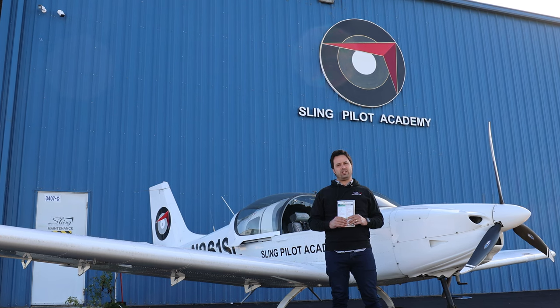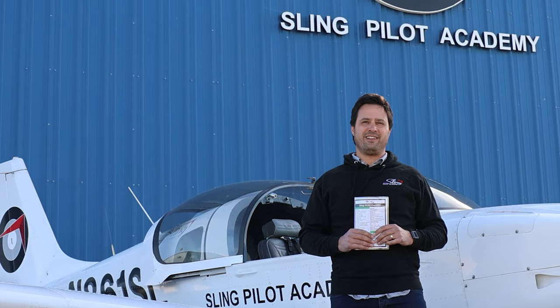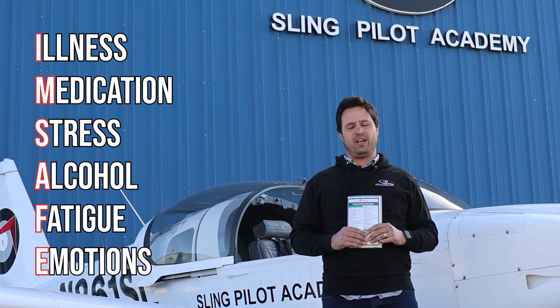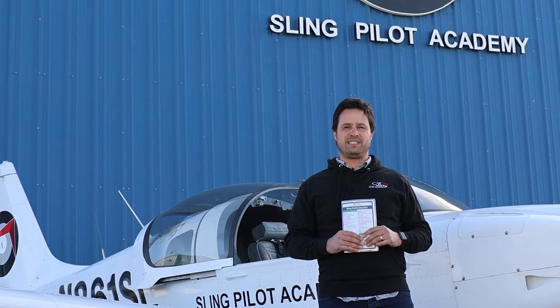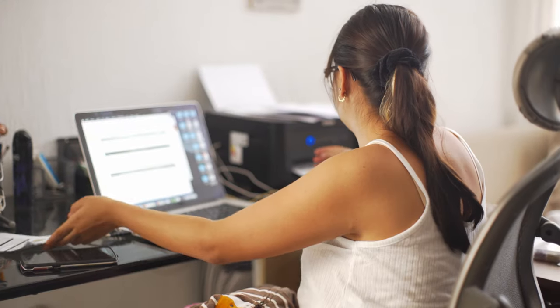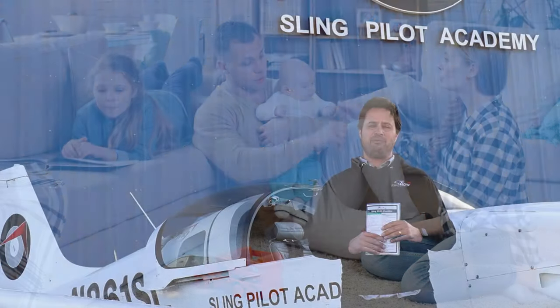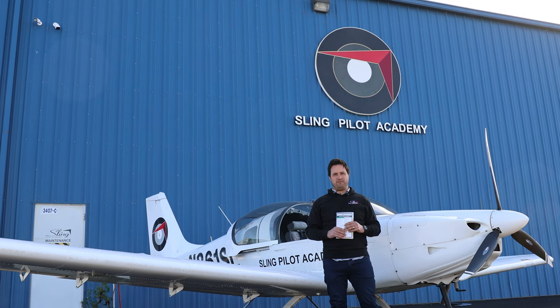Before starting any pre-flight check it's important to first do a pre-flight check of yourself. There are acronyms out there like I'M SAFE, but any pilot about to engage in a pre-flight check should first have a self-assessment. Are you feeling well rested? Is your mind clear of distractions? Are you preoccupied with something work or family related? This is a time to put all of that aside and then proceed to the pre-flight check.